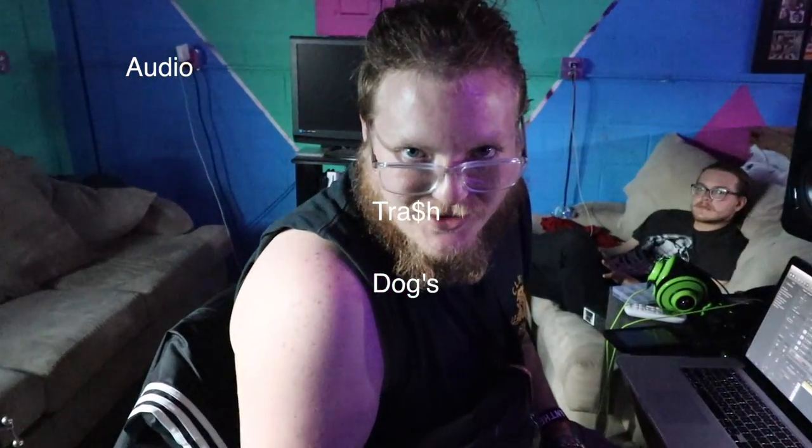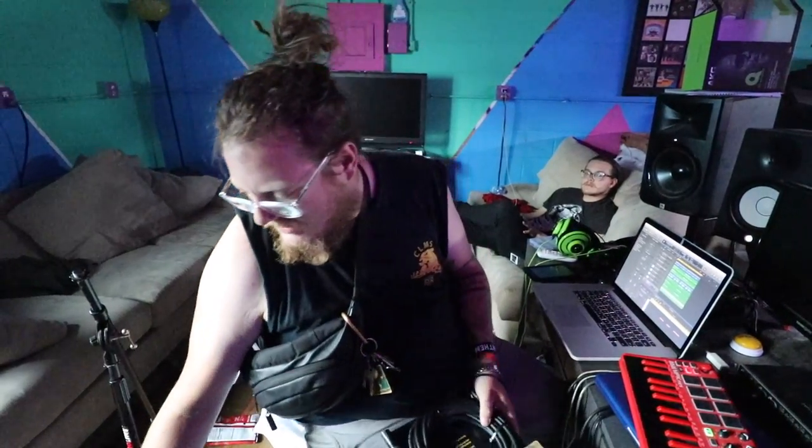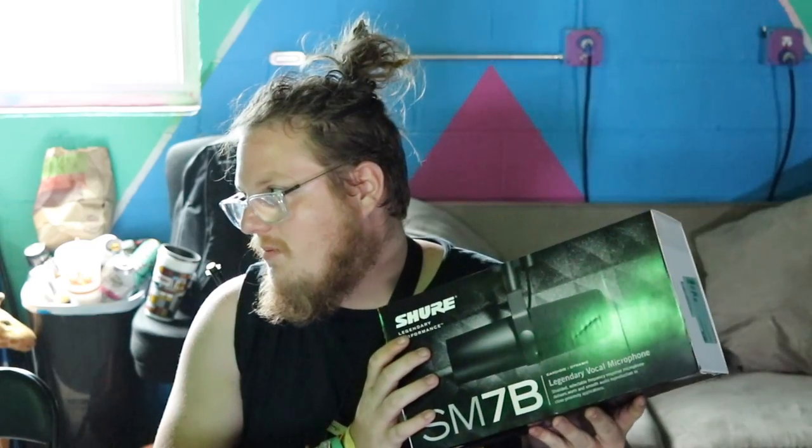TrashDogs audio vlog. Today we are talking about a classic — one of the all-time most asked-for microphones in a studio, probably. Besides Neumann and some other stuff, but the Shure SM7B. If you've ever watched anything from a radio station live on YouTube, that's what they use most of the time. This is, of course, a Shure legendary performance piece.